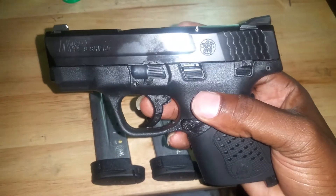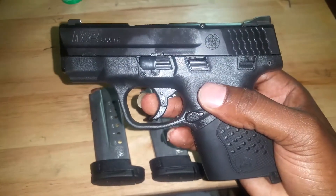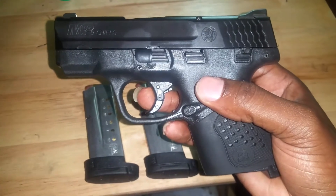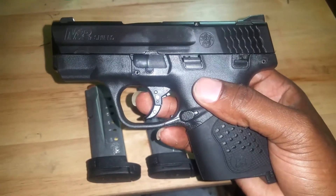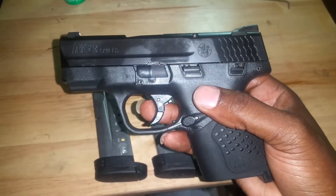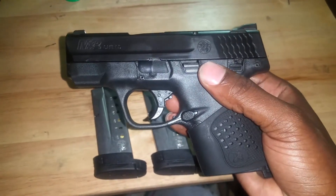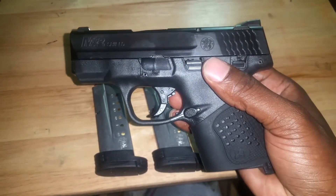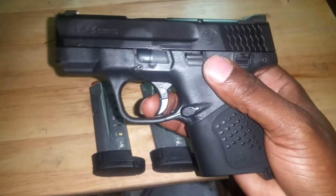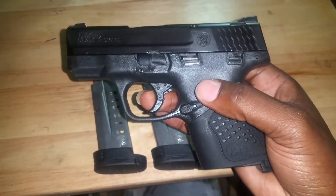You can go to other YouTube channels where they shoot it for you — I'll probably end up doing a shooting video later on. But for a first-time concealed carry weapon or just a 9mm to have, this is it. The guy at the shop will tell you Springfield or Glock, but for the price point you can't beat this.